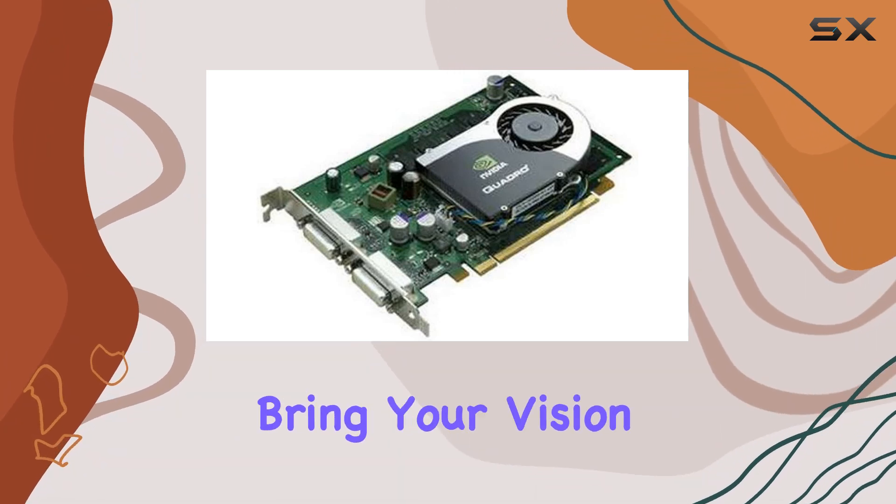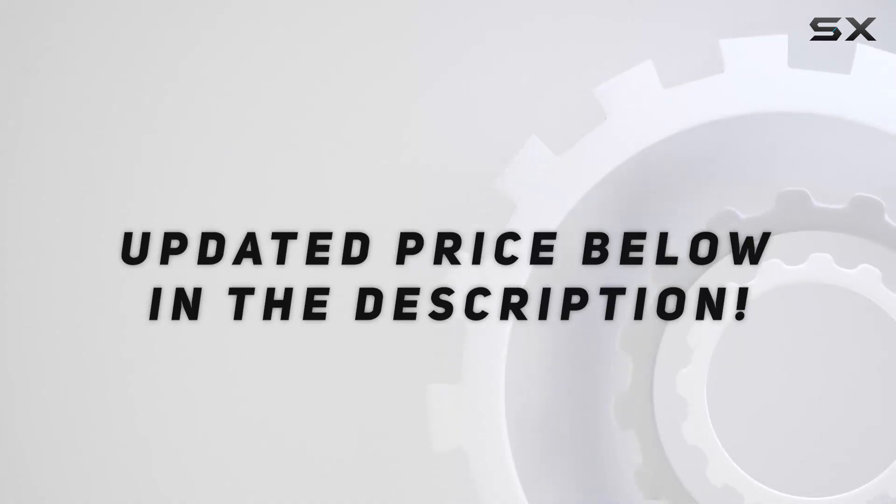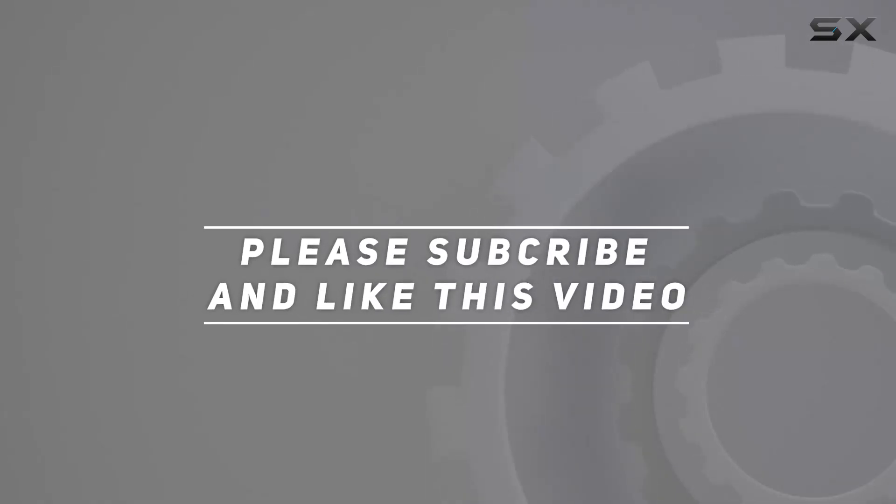This card has what it takes to unleash your creativity and bring your vision to life. Check out the video description for an updated price, and thank you for watching this video.